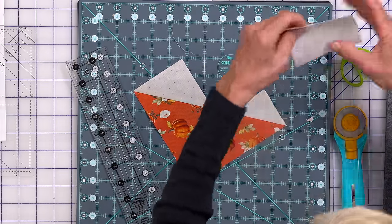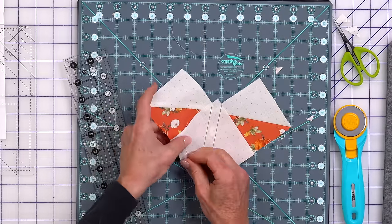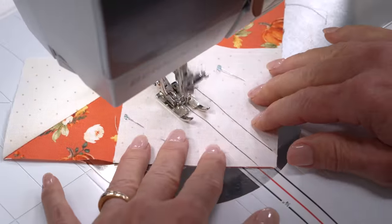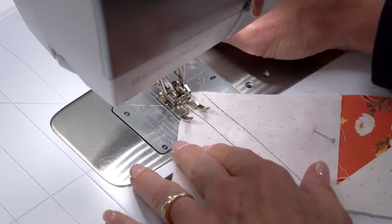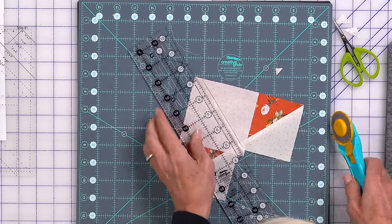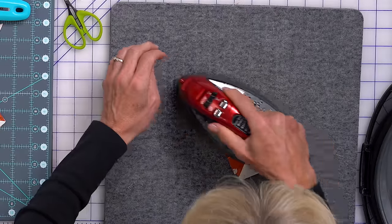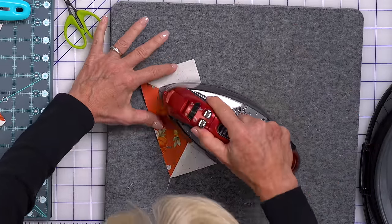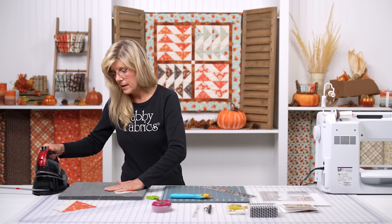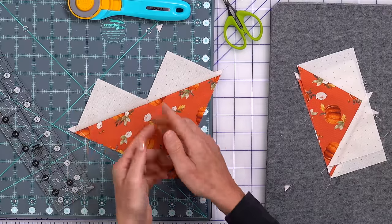With another one of the squares we've marked, you're going to place this in the outer corner. Pin, sew on the line, and cut. Then trim again. Look at this — we have a flying geese flock! Oversized, but it is a flying geese flock. So then we have two flying geese blocks. With our fourth square, you do the same thing: mark your lines, place it in the corner, sew, cut. And that's how you end up with four.